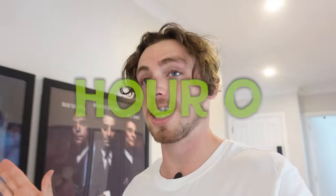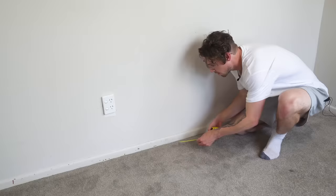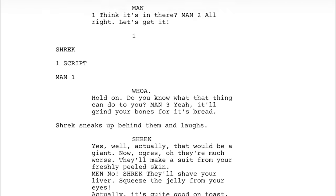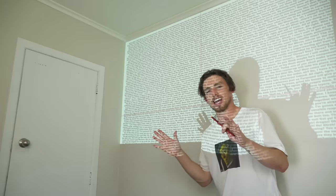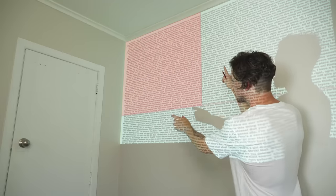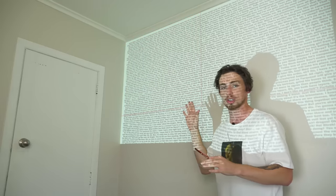First things first, we need to find a suitable wall. I'm thinking this large, recently painted, well-lit wall with a camera already in front of it will do just fine. Kinda hilariously, this is my guest bedroom, which means that from now on, anytime someone stays over, they're gonna be rooming with the Shrek script. With our canvas picked out, I measured its exact width and height so I could make a Photoshop document of the same size. Then all I had to do was find the Shrek script online, paste it onto our digital wall, and then project it onto our real wall.